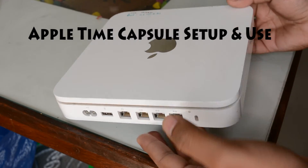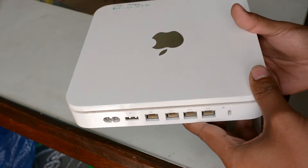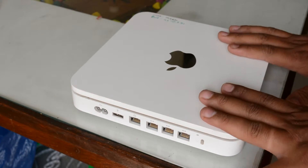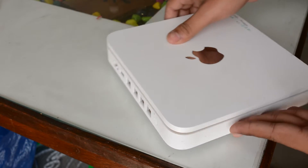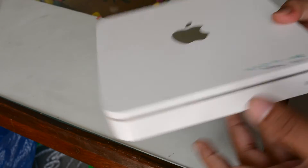Welcome to Fanny Magnet. Right now in this video, I'll show you what exactly is Apple Time Capsule and how it works. I have a 2TB second generation Apple Time Capsule and let's take a quick overlook here on the back side of the Apple Time Capsule.